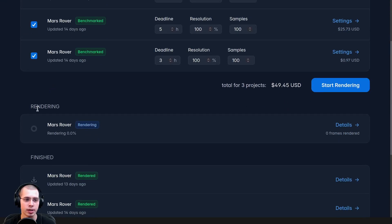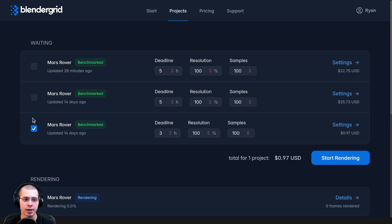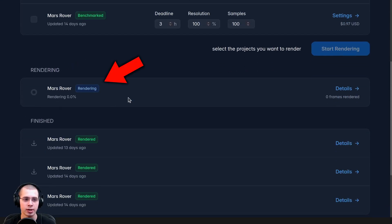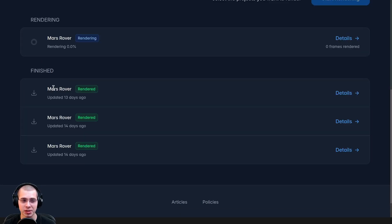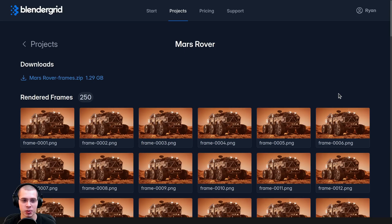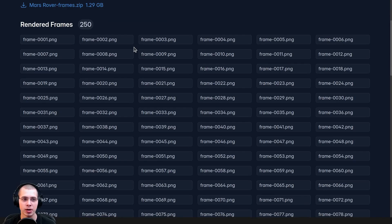You can see now right down here it's rendering. I can click on the details, and once the frames have started to render they'll show up there. Once the project has finished rendering, you can click on Details and check all the rendered frames, clicking on each one if you want to preview any of them.